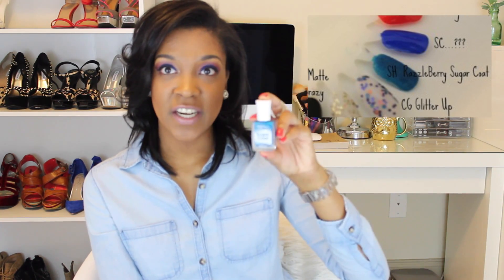Now for four special polishes outside the regular nail polish category. First is Sally Hansen Sugar Coat — I got this about a year ago. It has a bumpy texture finish which is weird but so cool. I didn't even wear it last year but I wore it this year and I really like it. This particular one is called Razzleberry.